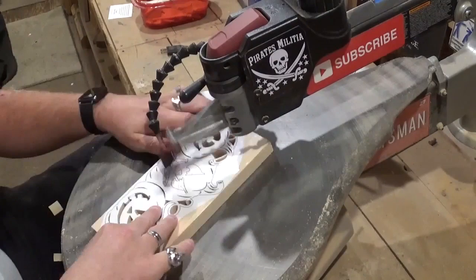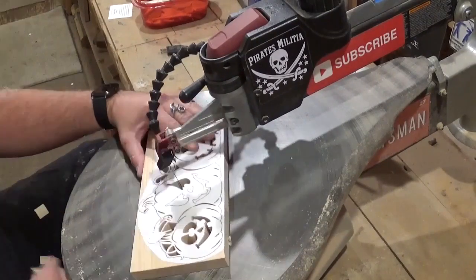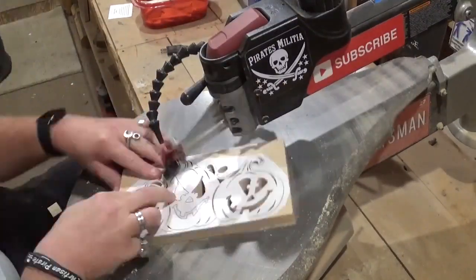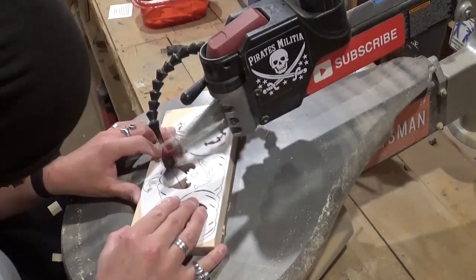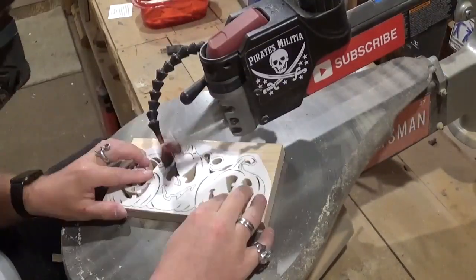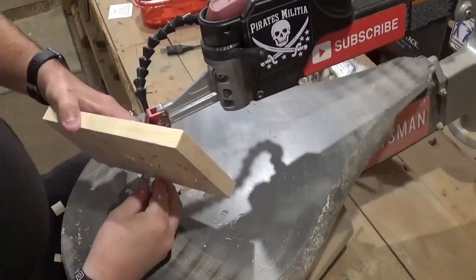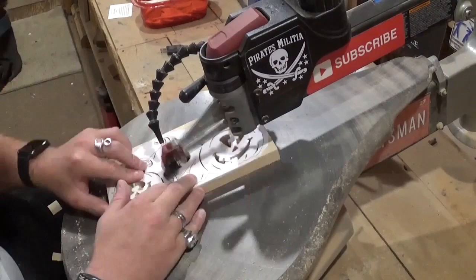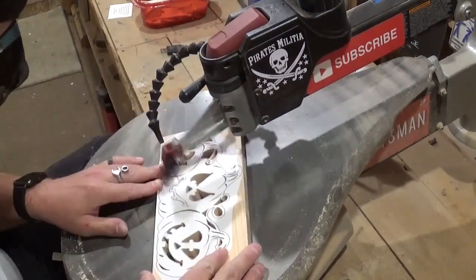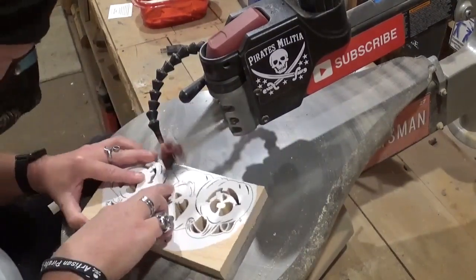Now doing the final internal cuts — the biggest jack-o-lantern's face, the one in the center. As always I took my time and let the blade do the work. All in all it took around 30 minutes to scroll this out from start to finish — not a very complicated pattern at all.